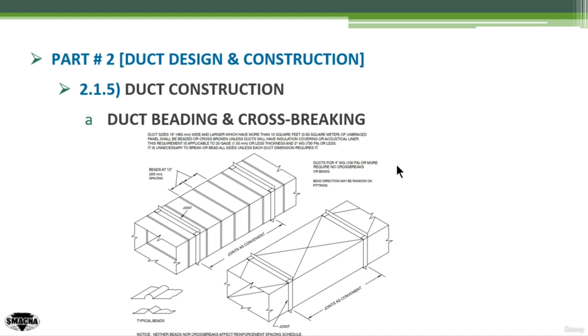One additional note: ducts of 4 inches or more require no cross breaks or beads. These are the recommendations of SMACNA regarding duct cross-breaking and beading.